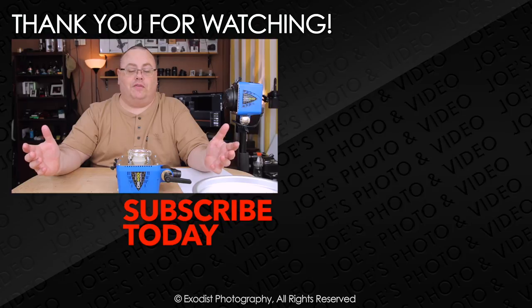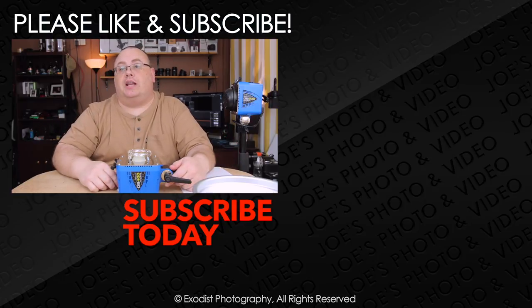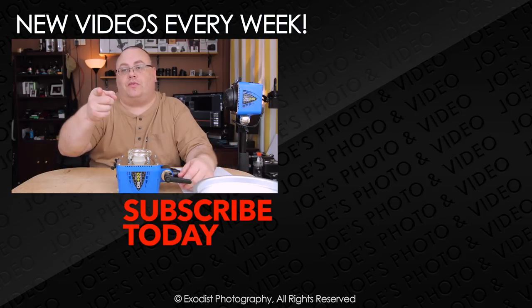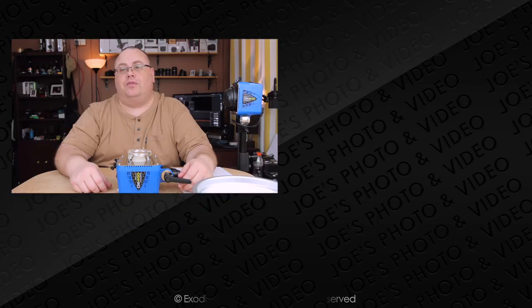Anyway, that's it for this gear review everyone. If you liked this review and found it helpful, how about giving me a thumbs up — it's always highly appreciated. If you're not subscribed to my channel, please take the time to subscribe; subscribing is free and lets you know when I release more videos. Until next time, everyone, thank you for watching.